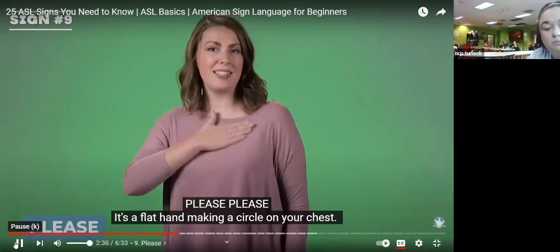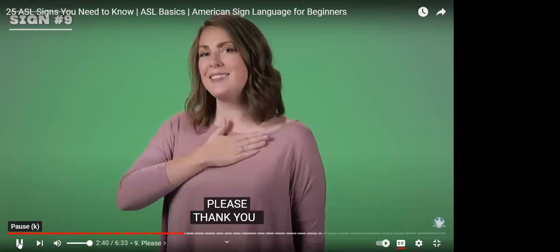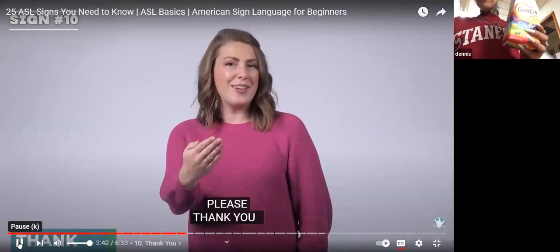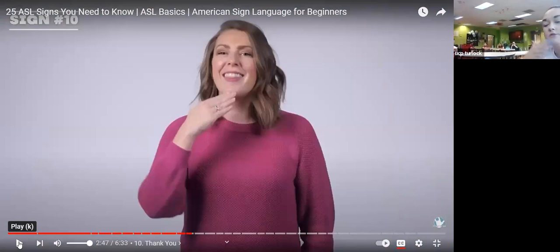Please — it's a flat hand making a circle on your chest. Your hand is going to be flat and you just rub your chest — please. Good job. Thank you — your hand is coming out from your chin. Flat hand on your chin and pull out — thank you.